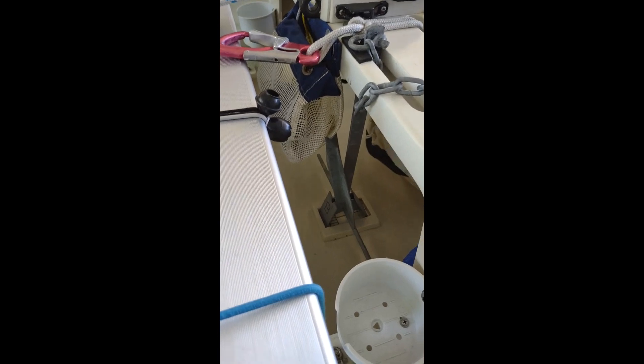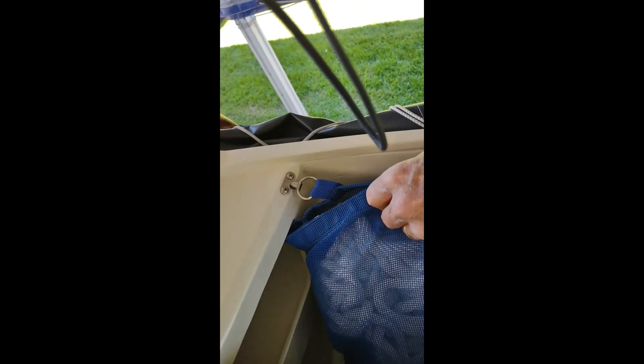That's my anchor. This bag is custom made for the boat. Fits nicely - it actually hooks up here when I stuff the rode down in deep enough. Good enough. That's it.